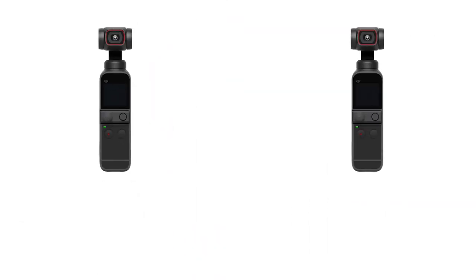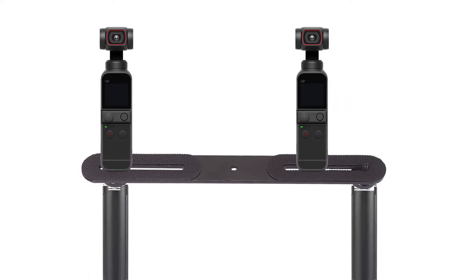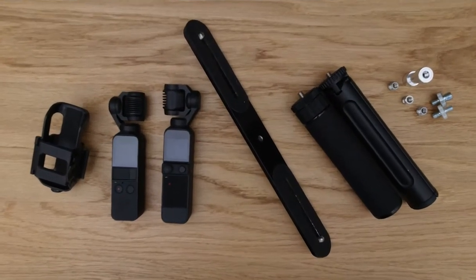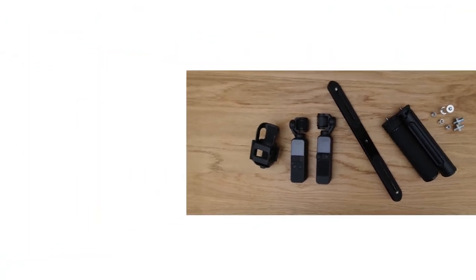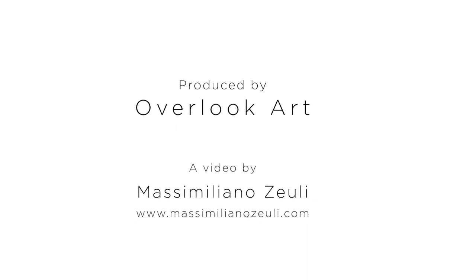In this video we have seen how to take double shots using two handheld devices with one hand. Now it's up to you to discover new shooting possibilities to always get the most out of your DJI devices. I remind you that you can find the list and all the links to the products at the bottom of the description. Thank you for your attention and if you want to follow other videos like this, subscribe to the channel to always be updated on the latest news from DJI.